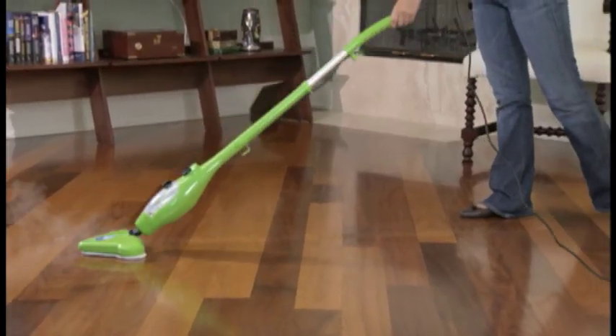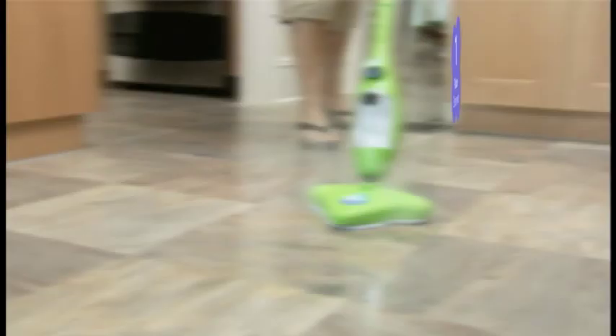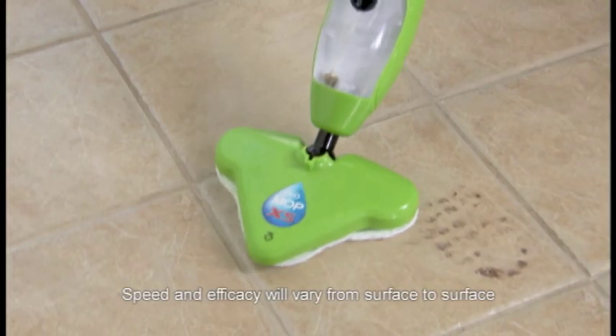The X5 works on every surface and cleans using superheated water. First, it's a powerful floor steamer that heats up in seconds, blasting away dirt, grease, and grime on every surface.